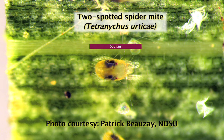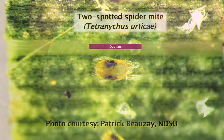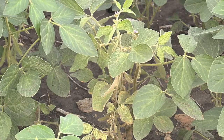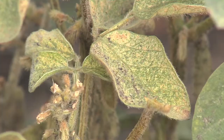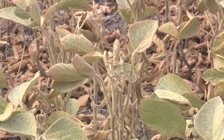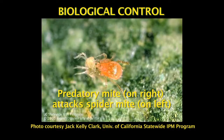Spider mites are very tiny arthropods, and they're found on the underside of the soybean leaf. They have piercing, sucking mouthparts, so they feed on the green tissue of the soybean leaf. This creates a stippling effect when you first see the spider mite symptoms. Later on, the leaves may turn more of a yellow color, and even go bronze when the leaf tissue starts to decrease.